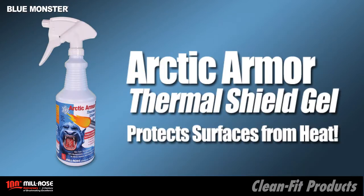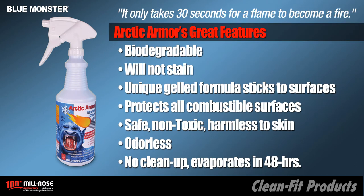This video demonstrates Arctic Armor protecting a combustible surface from a direct flame. Arctic Armor is a biodegradable gel that will not stain and evaporates in 48 hours. This unique gel is designed to stick to combustible surfaces, protecting them during soldering, brazing, and welding operations.